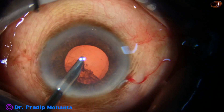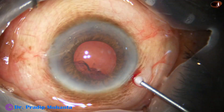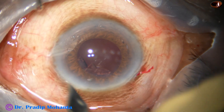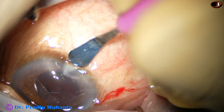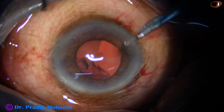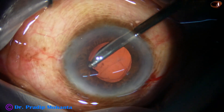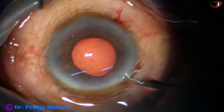I go through the side port and remove the cortex from 9 o'clock, then the cortex from 11 o'clock to 2 o'clock. I don't want to remove this from the main wound, so I am going to make another wound 90 degrees away. If the side port is 90 degrees away from the main wound, astigmatism produced by the main wound will be neutralized to some extent by the side port. And easily through this new side port, I could remove the cortex from 11 o'clock to 12 o'clock.